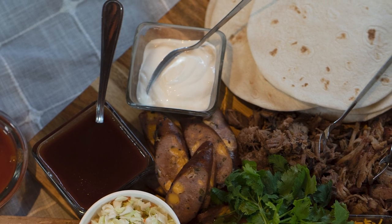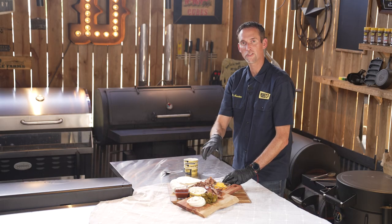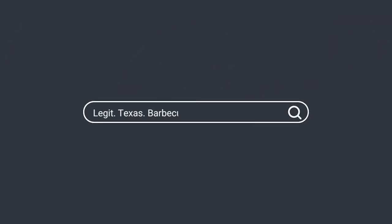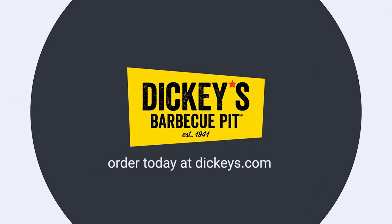And then lastly sour cream. These are the base components that you're gonna get with the taco board from Dickey's. Dickey's — legit Texas barbecue since 1941. Order today at dickies.com.